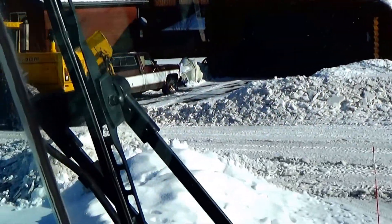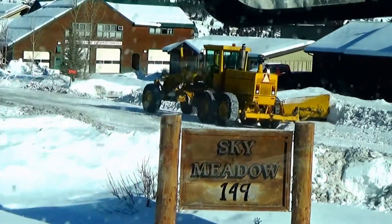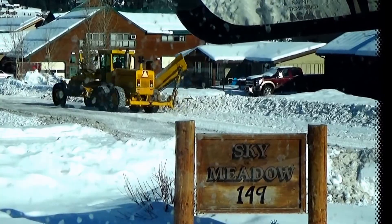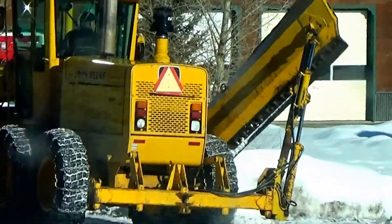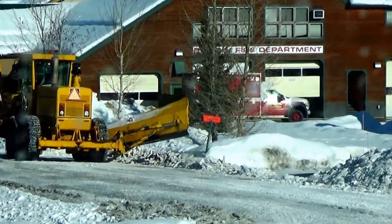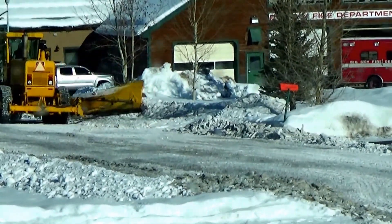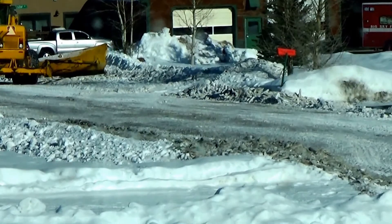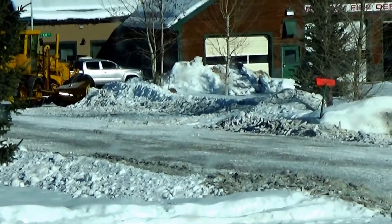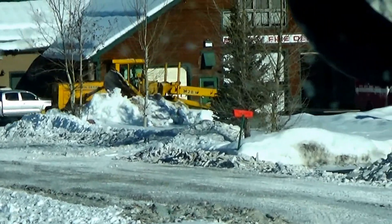He'll get to the end of the street, turn around, and put his blade down. I just chase him around and clean up after him basically. I'll turn the camera back on when I'm doing some cleaning — we'll see how that goes.